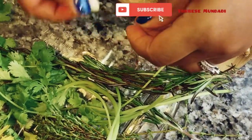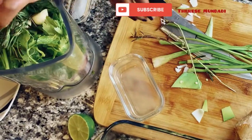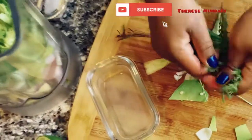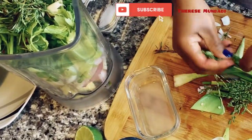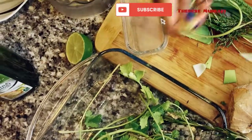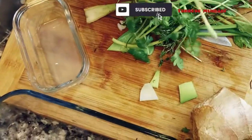Now the garlic — you can put the whole cloves in. For the rosemary and thyme, the same thing, just strip them off the stems. Oh, the smell is just so wonderful! Last but not least, it doesn't have to be in any particular order — you're just putting everything into a blender or food processor.